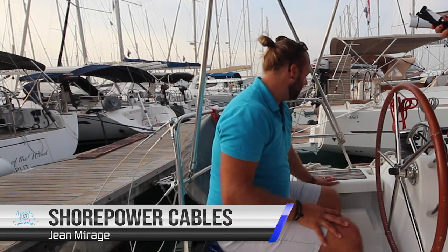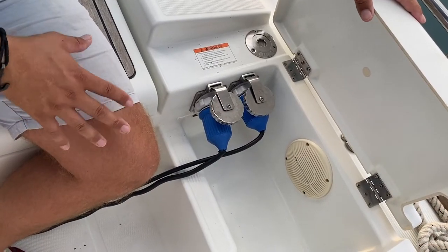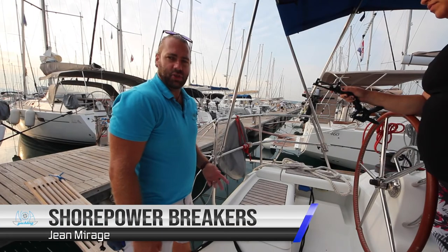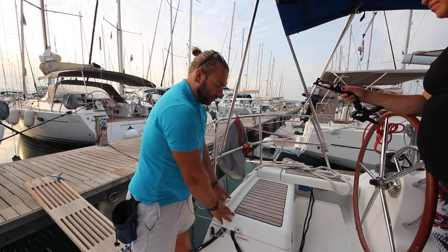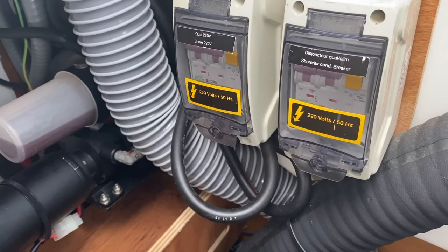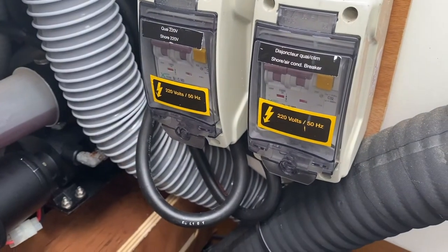Your shore power cables are plugged into the yacht under this panel here. You have two shore power cables: one for the air conditioning and one for the 220 volt shore power for the yacht. The shore power breaker is located under the aft port lazarette. Here you have the shore power breaker for the 220 volts and the air conditioner breaker for the 220 volt air conditioning.